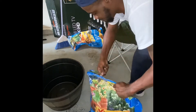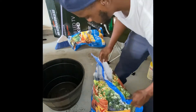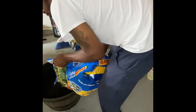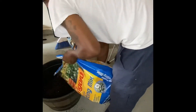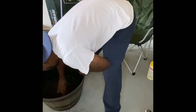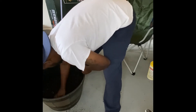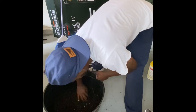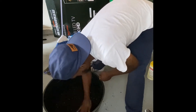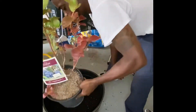First, you want to start by cutting open your bag of potting mix — be sure not to cut yourself. You want to cover the bottom of the pot with about an inch to an inch and a half of just straight potting mix, and spread it out evenly throughout the pot. You want to make sure the base of the plant has about an inch left from the top.